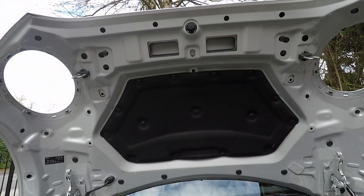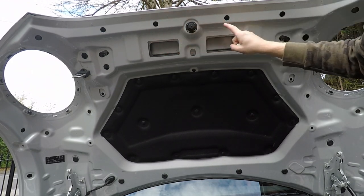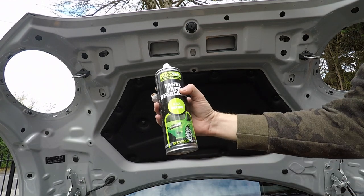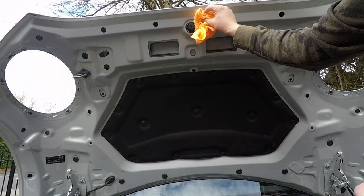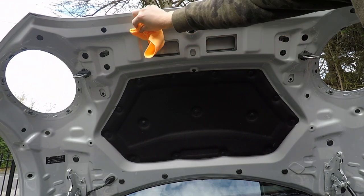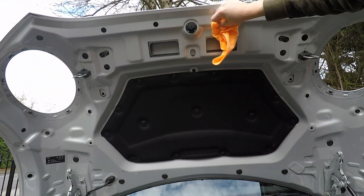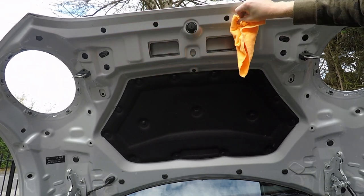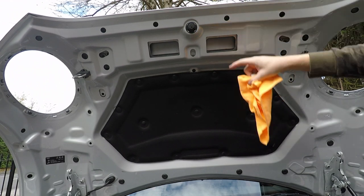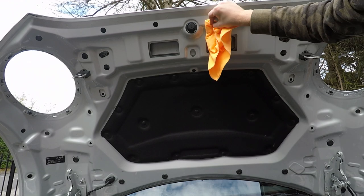The next step is to clean off the underside of the bonnet for the bonnet scoop. There are two rubber strips that fit here and here. Using some panel prep - spray it on the cloth and give the area underneath the circle a good clean, just so there's no grease or grime stopping that rubber strip from sticking. That rubber strip will protect the carbon intake that's just been fitted so it doesn't get marked by the bonnet.